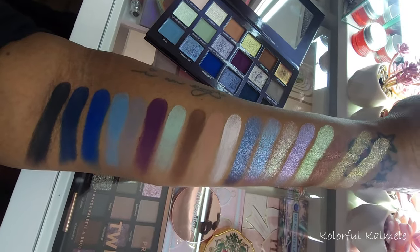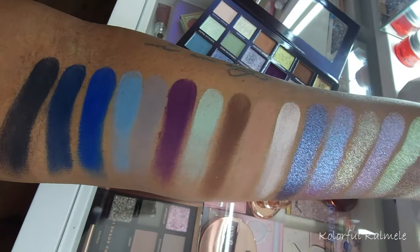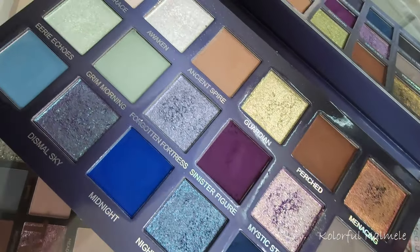On the Unearthly Cosmetics website, I'll show some swatches while I read about this palette. The colors in here are absolutely beautiful. It says this palette is your go-to for exploring both dark moody tones and radiant shifting hues. The smooth, blendable formulas make it easy to achieve any look. There are 18 shades in fully magnetic removable pans.